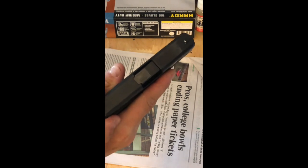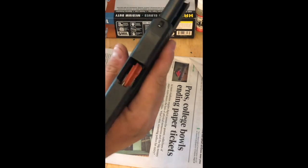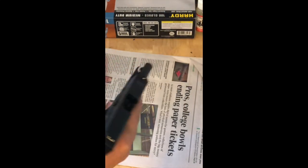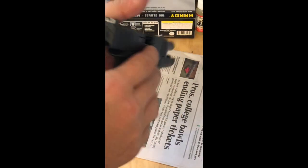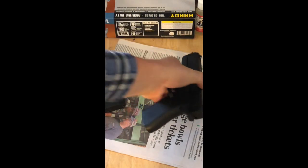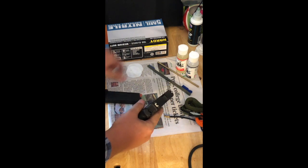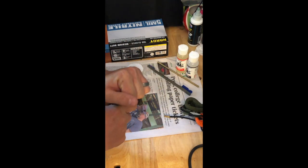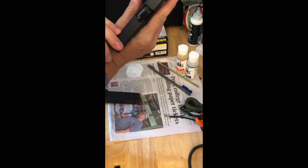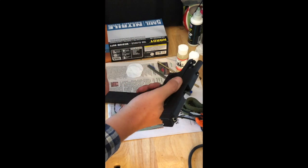Now I'm going to pull the trigger again, eject the round, and show the weapon to be both clear and safe. I'm going to drop the magazine using the mag release, show that the magazine is clear, and do a visual and physical inspection of the weapon — this weapon is now clear. We're going to clear our weapon, make sure there's no ammo in the magazine or around the table, visually inspect down the barrel, and physically inspect. This weapon is now clear.